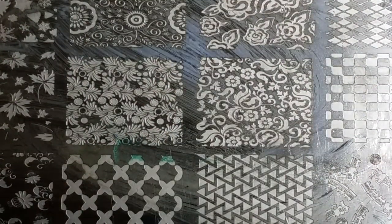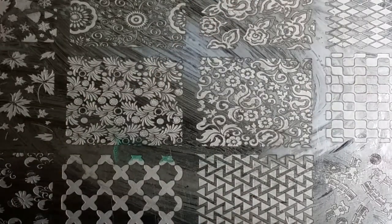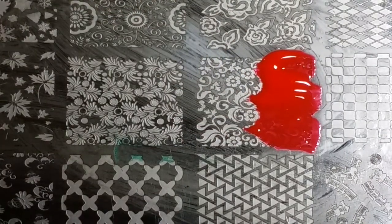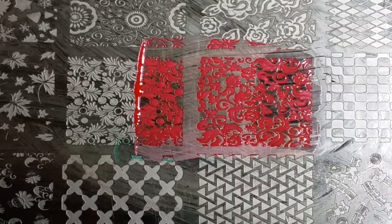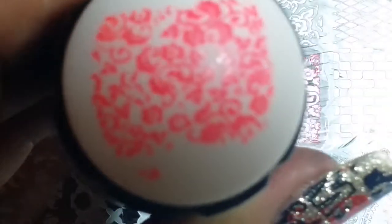I'm going to show you the neon orange now. I love these because they're only a dollar and you can use them in so many ways. Look at how pretty that already is on the stamper — it picked up all of the detail. When I transfer it, look at that — it's gorgeous, and it only cost a dollar.